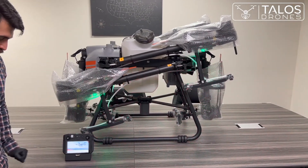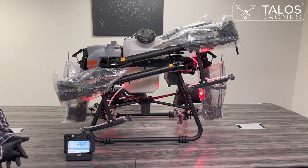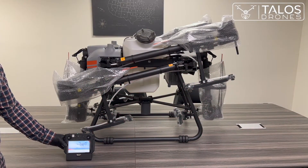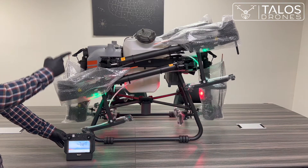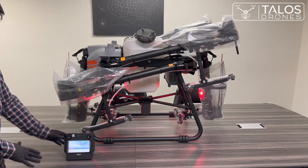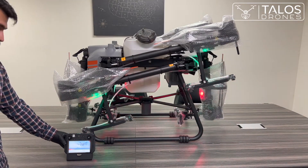The drone is going to link to the remote controller automatically. But if it doesn't, go to settings, then the remote controller category, and press the linking button. Press and hold the power button on the drone's battery for about six seconds and the drone will link to the remote controller. Usually, when you receive a new drone, the remote controller is already linked.